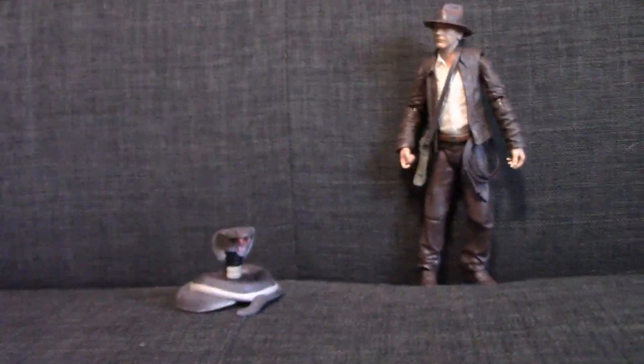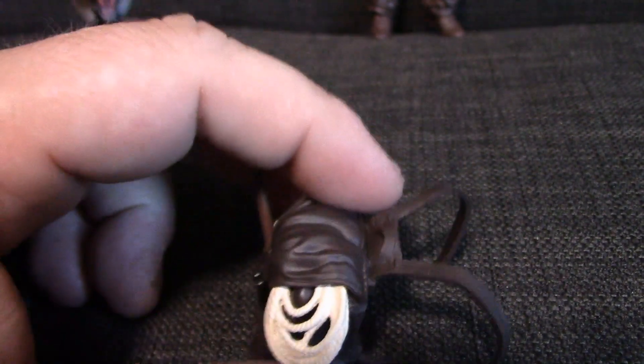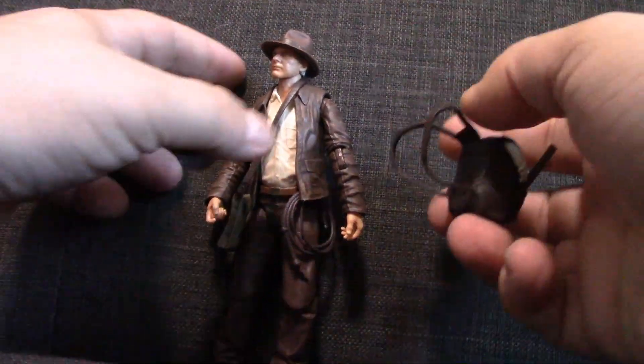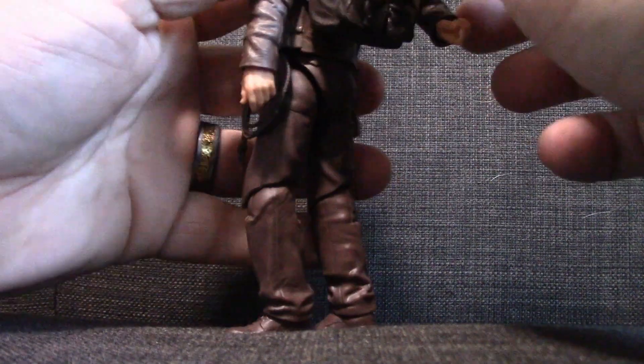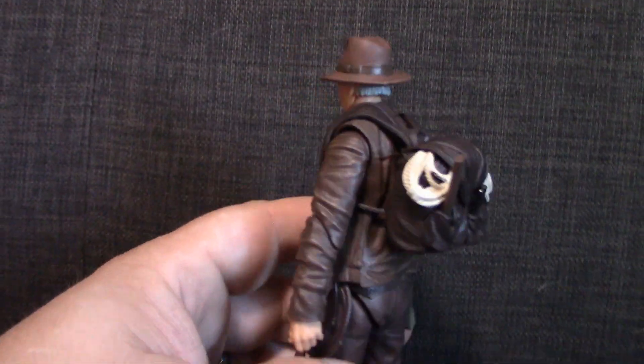Next up is the backpack. I love that it's all molded together — the paint job is pretty good, the rope looked like it was a separate piece on the box, but the tools are molded quite well and it looks very realistic. Let's put it on him — might as well do the whole figure. That goes on that arm. That's not too shabby — I think it looks good on his back.